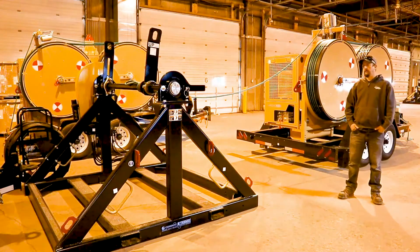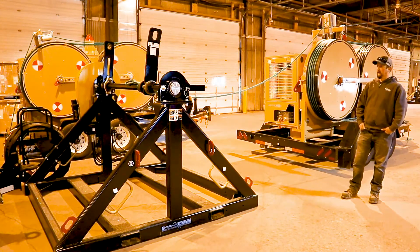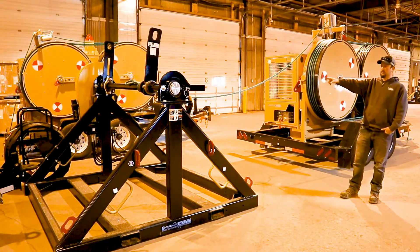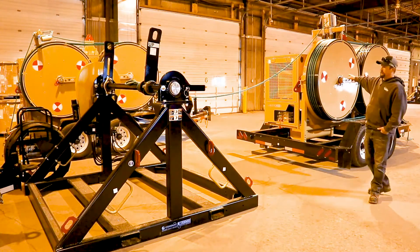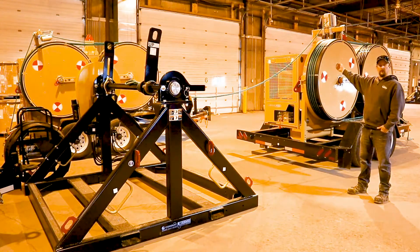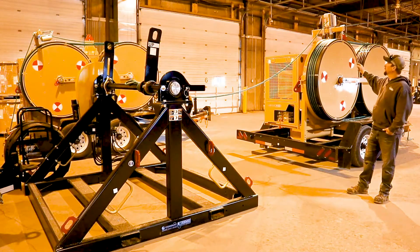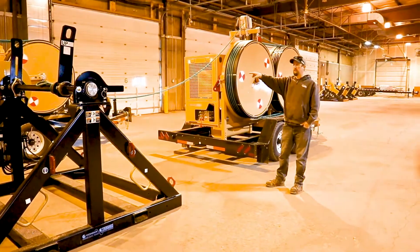Here we have a typical setup for a reel stand and this machine in the tensioning mode to pay off some conductor. Normally we'd have a reel set up on this machine to transfer the rope for the conductor through. To reave the machine with rope, it starts off on the inside of the rear bull wheel and wraps around to the outside, then exits through the fairlead to the reel stand.